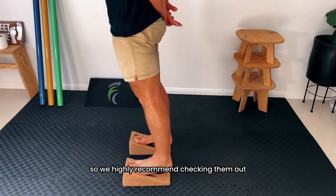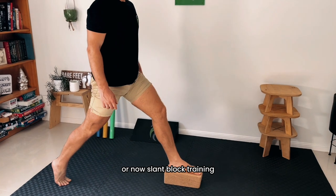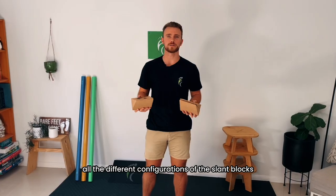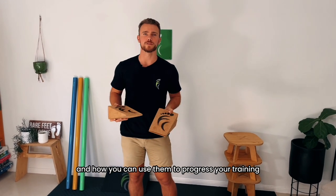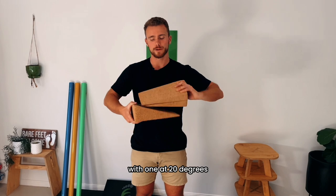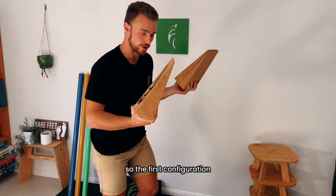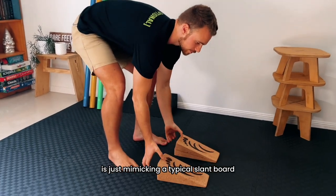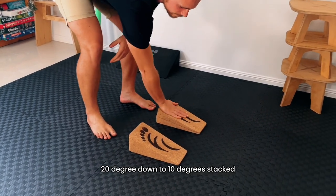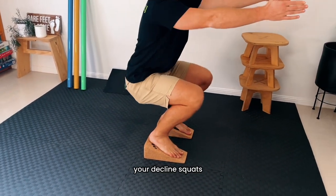We highly recommend checking them out if you'd like more guidance on how to get the most out of your slant board or slant block training. But for this video we're just going to show you all the different configurations of the slant blocks and how you can use them to progress your training. The slant blocks come in a pack of three — one at 20 degrees and two at 10 degrees. The first configuration mimics a typical slant board: 20 degrees down with the two 10-degree blocks stacked, allowing you to do your decline squats.